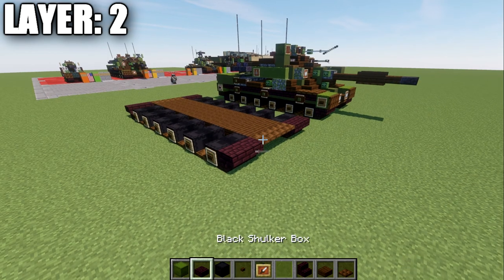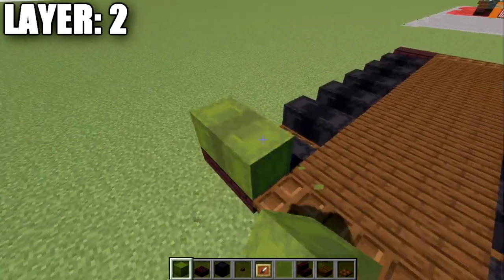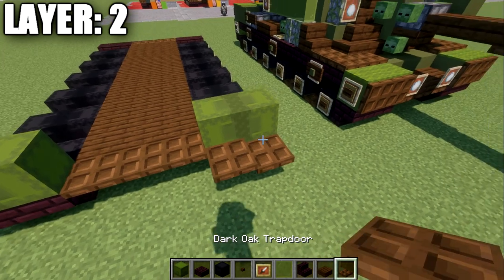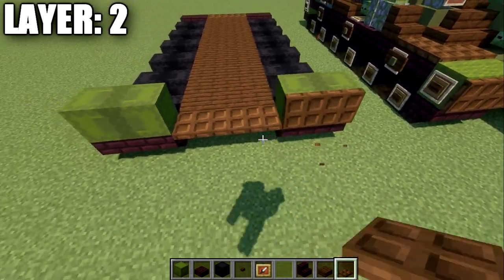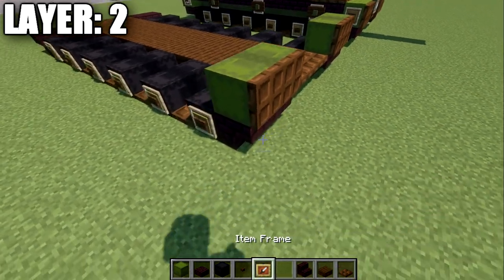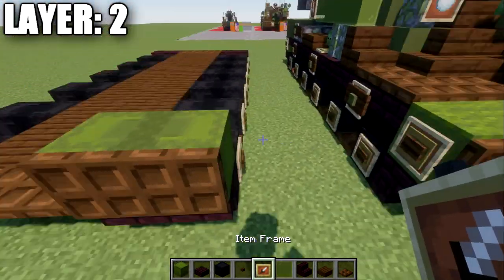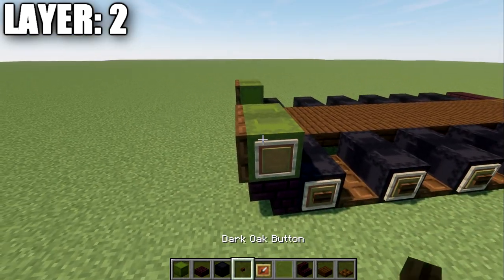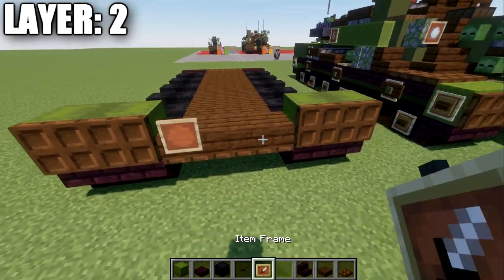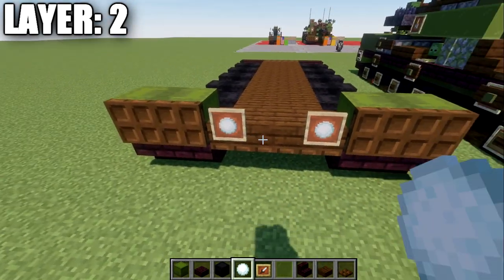Moving on to layer two: we're going to start by placing down two green shulker boxes back to back on each end. We'll place down two dark oakwood trapdoors coming off these shulker boxes — make sure they are closed. Then place an item frame, green stained glass pane, and a dark oakwood button on the side on both ends. After that, place a row of three dark oakwood slabs across, item frames on both sides, and then place a snowball in those item frames.